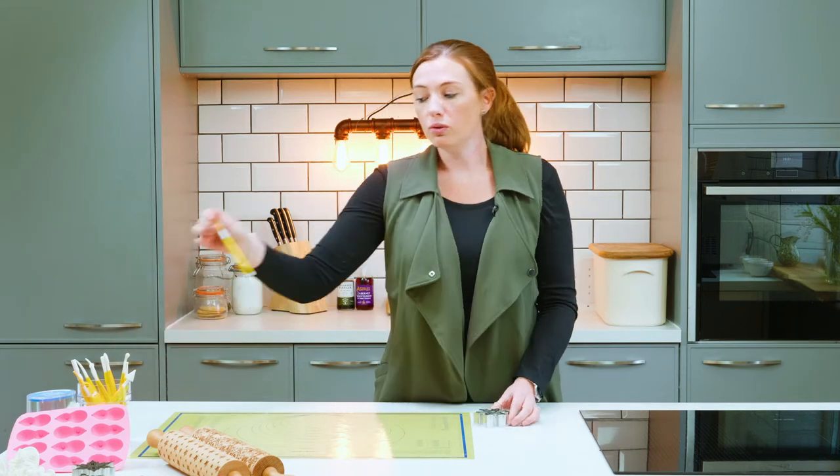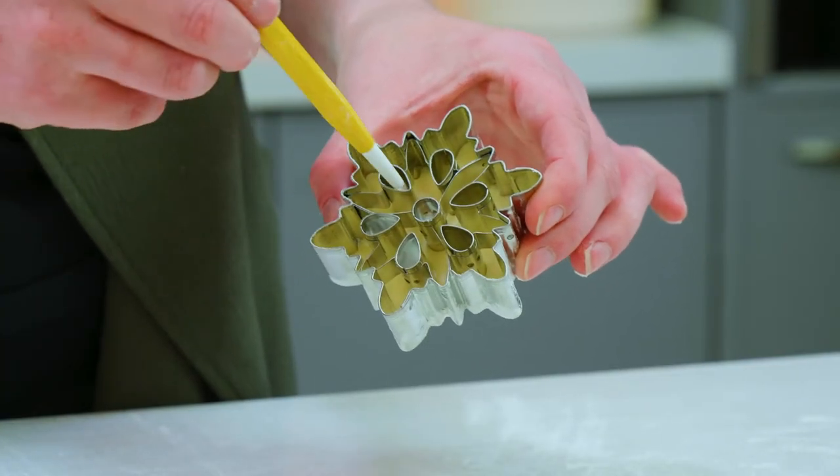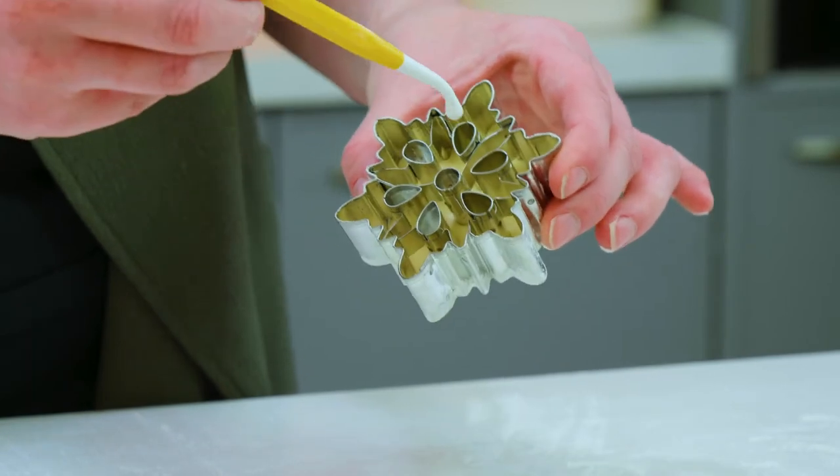We often get asked how you get the intricate design out of the cutter. Using this tool from our tool caddy, you can use the sharp end to push the pastry, fondant, or dough through the cutter.